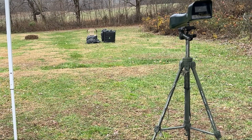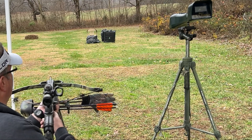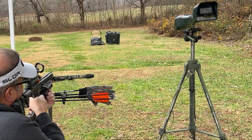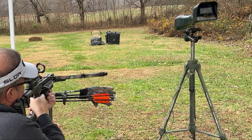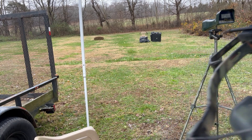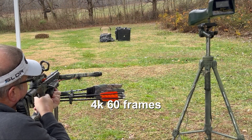It's a 2117 shaft, 200 grain point up front. The last one had 160 grains but it's a lot steeper arrow. Same arrow: 525 grains, 19% FOC, 200 grains up front, 2117 shaft — 220 yards. 4K at 60 frames.